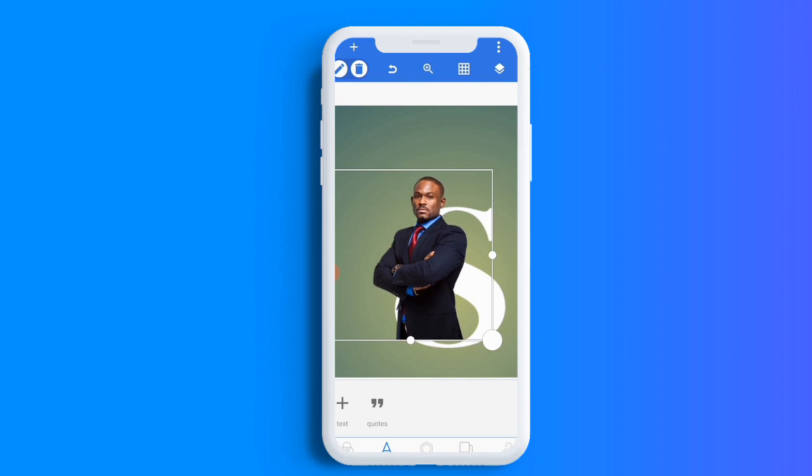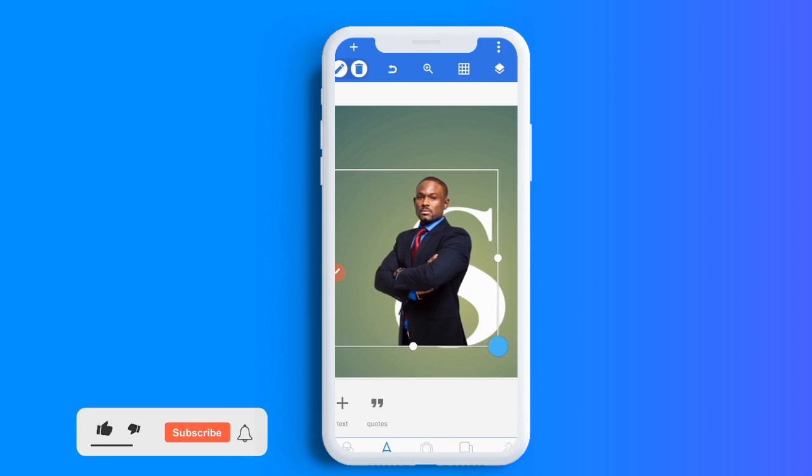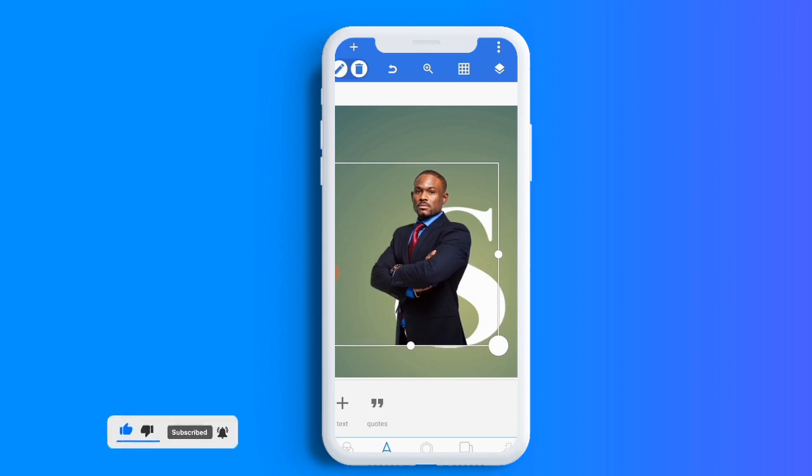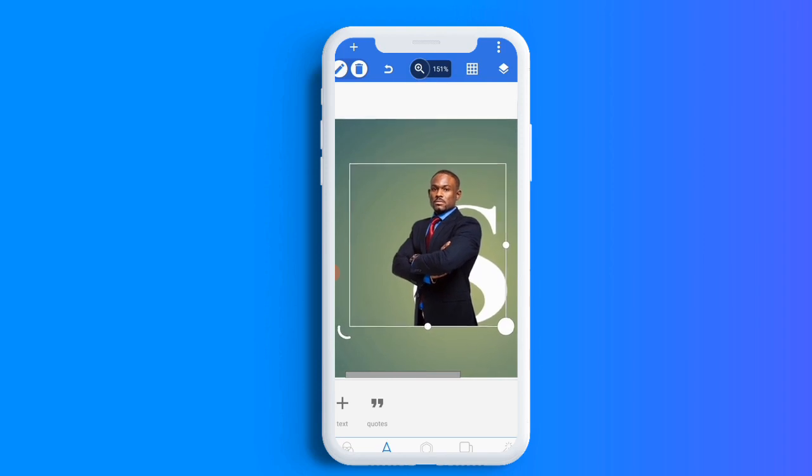Okay, this is what I want. But take a look — it's not completely covering the shape, so it won't come out well. I've got to increase it, and after increasing it I'll move it back to where I want. Okay, this is good now.